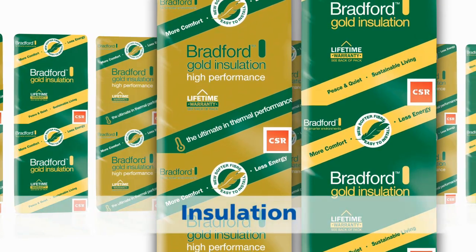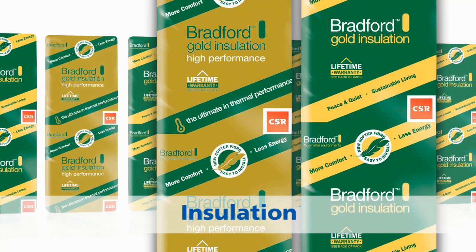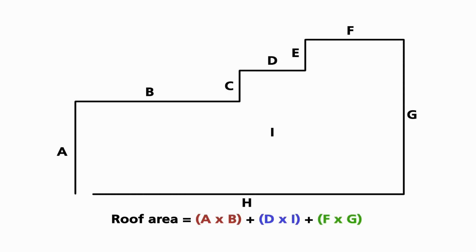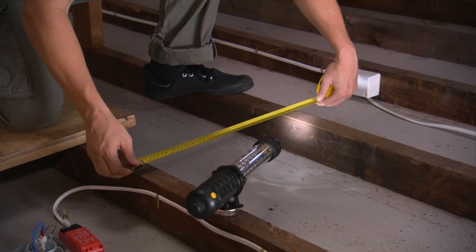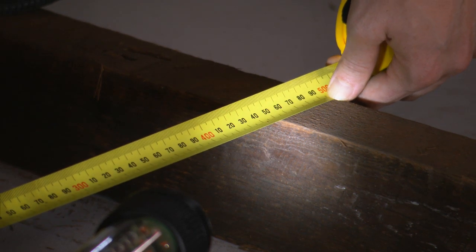Before starting the job, you need to calculate how many packs of insulation you'll need. First, calculate the area of your ceiling. The easiest way is to measure the perimeter of each section to be insulated in metres and then calculate the area. To estimate the number of packs required, you need to measure the distance between the joist centres and select the width of Bradford Gold ceiling insulation to fit that joist spacing.